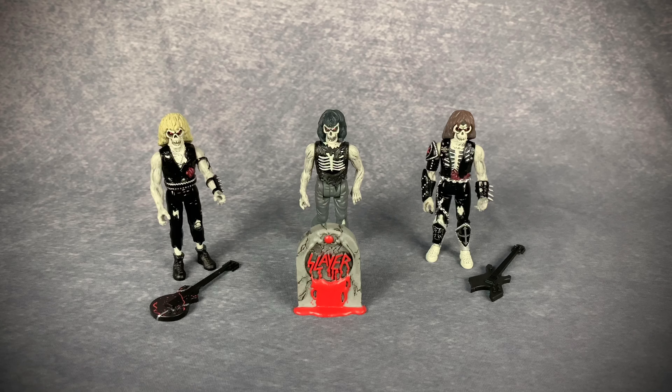Here is Slayer out of the packaging. Right off the bat — where the hell is Dave? I don't understand why this is a three-pack; if you're doing the album cover, you would have Lombardo in the back with the drumsticks. I don't know if it's a licensing thing or the band's decision, but he's missing and that really kind of sucks.